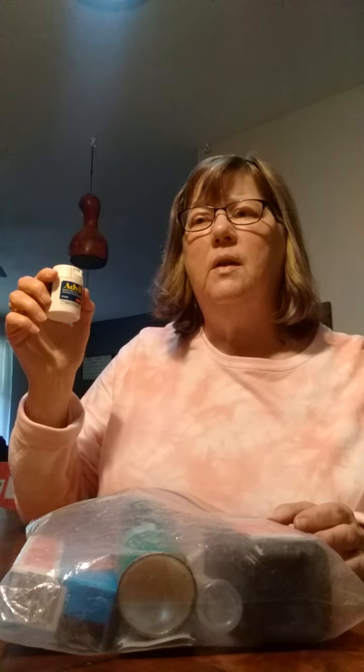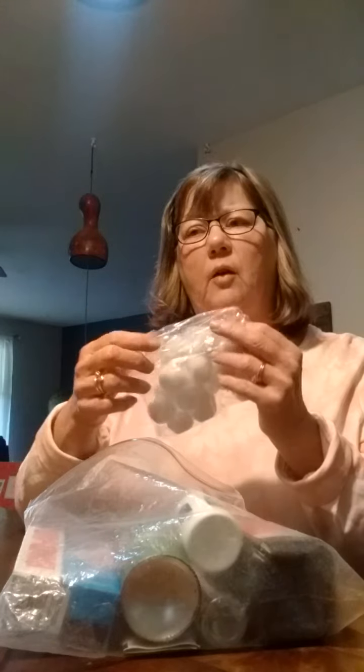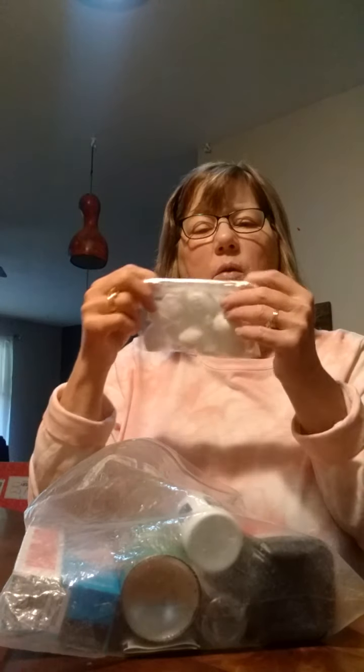If you take along some Advil — I have Advil, but you can take Aspirin or whatever your favorite pain reliever is — stick that in your bag. Take along some cotton balls as well to help clean the wound, keep the blood off, and put a little bit of pressure on something. Be sure to put your cotton balls in their own little sealed bag so they stay clean.